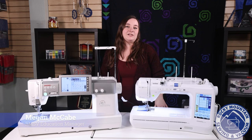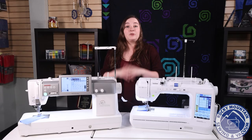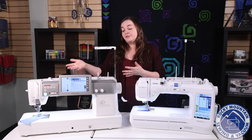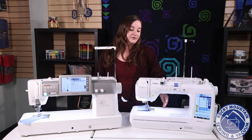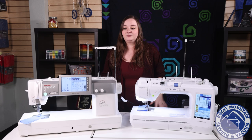Here we are with another this or that. This is Megan at Rocky Mountain Sewing and Vacuum, and this week we're going to be talking about the Brother BQ3100 versus the Janome Continental M7. Both of these machines appeal mostly to quilters because they have a nice big open throat space. The Janome Continental M7 has about 13 inches from the base of the arm to the needle, versus about 11 or 12 inches on the Brother, but they both have a lot of features jam-packed into them that we absolutely love, so why not nerd out about them?